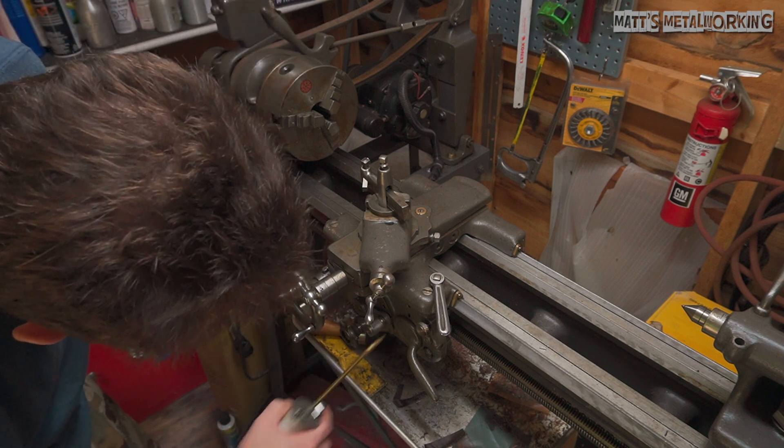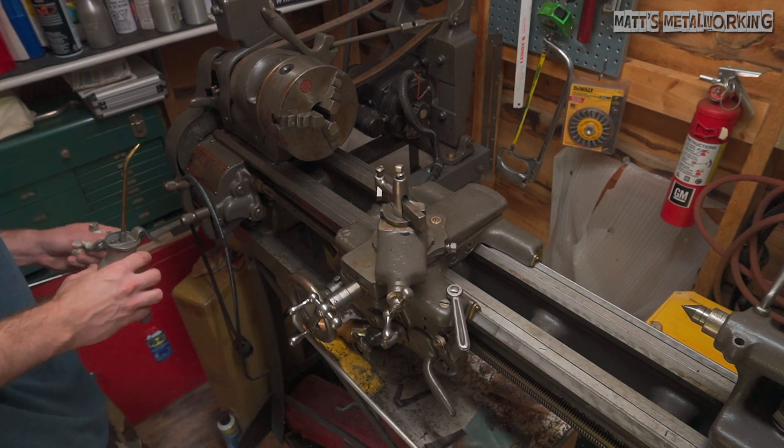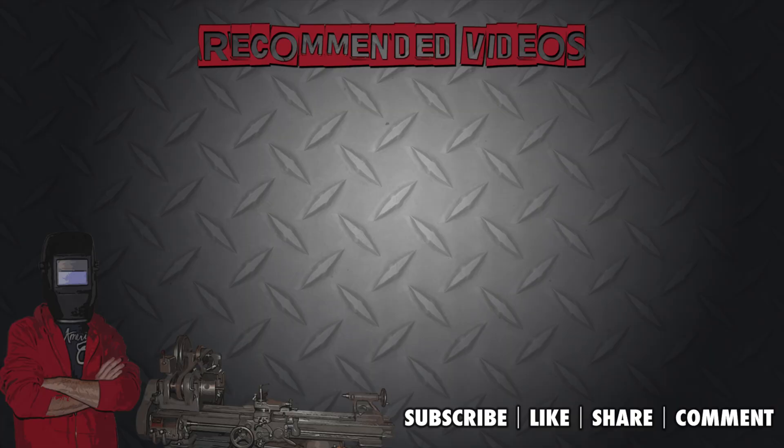Do you have any tips or experience with the type of lubricants used on your lathe? Please leave it in the comments below. If you've enjoyed this video, don't forget to throw a like my way and hit that subscribe button for more metalworking videos. Thanks for watching!